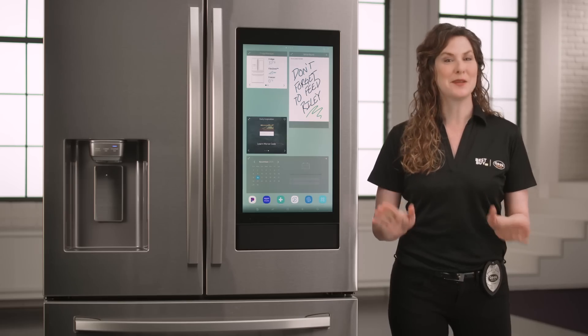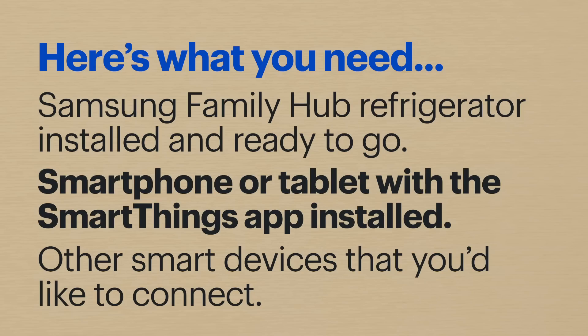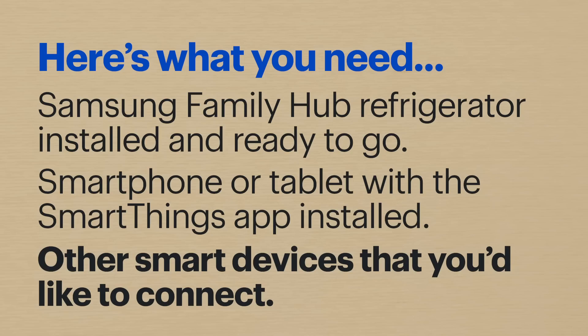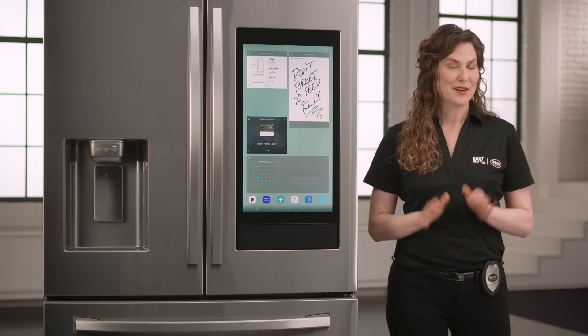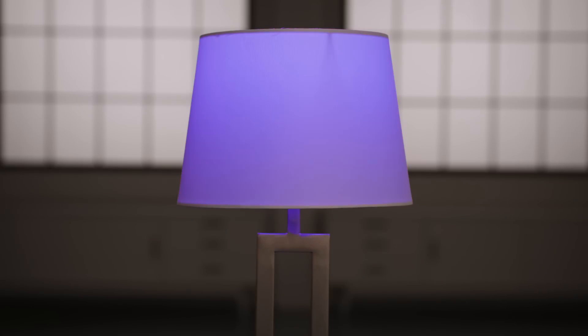Here's what you'll need: the Samsung Family Hub refrigerator installed and ready to go, a smartphone or tablet with the Samsung SmartThings app installed, and any other smart devices that you'd like to connect. For example, I'll be setting up a Ring Video Doorbell 3 and Philips Hue lights.